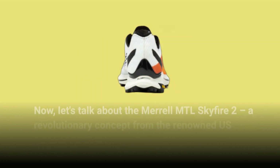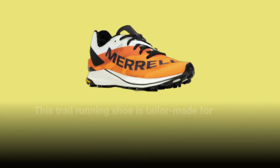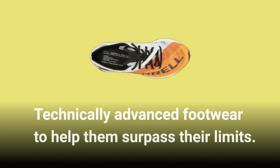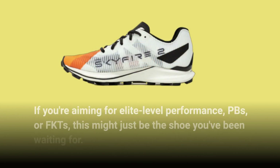Let's talk about the Merrell MTL Skyfire 2, a revolutionary concept from the renowned US brand. This trail running shoe is tailor-made for seasoned off-road racers who demand low profile, technically advanced footwear to help them surpass their limits. If you're aiming for elite level performance, PBs, or FKTs, this might just be the shoe you've been waiting for.